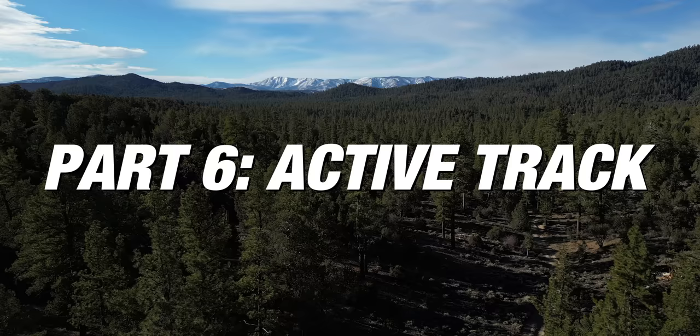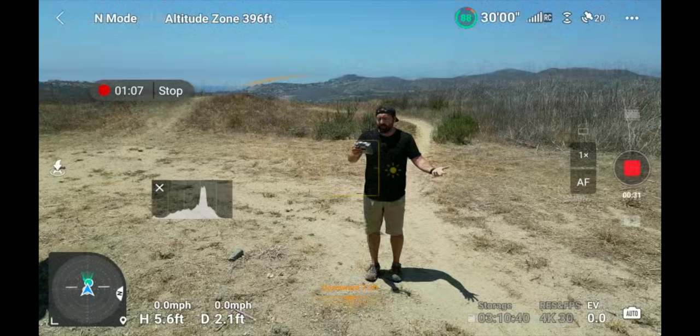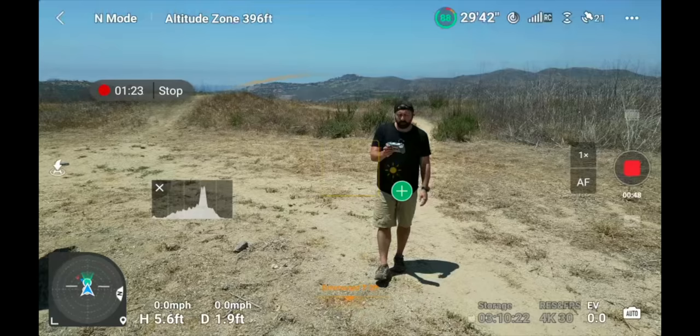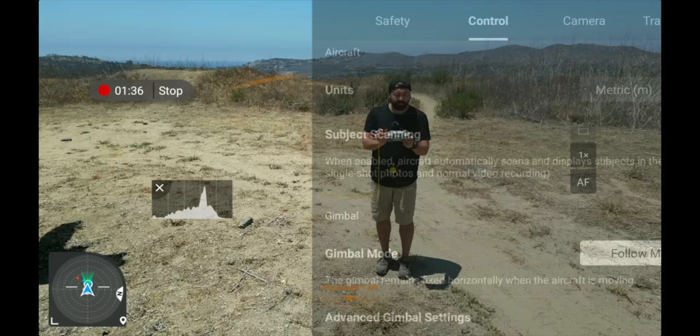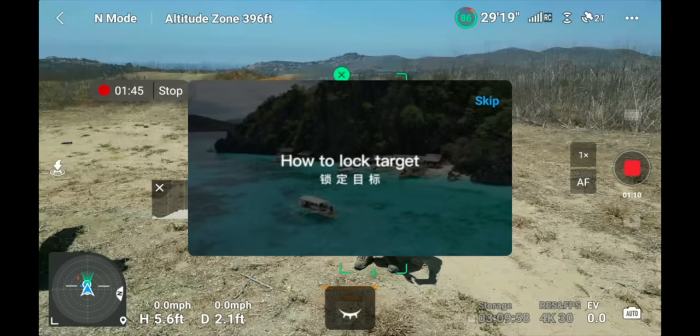Now let's go into active track and how you can track yourself or a subject. Nothing is on the screen yet for tracking. If you want subject tracking, go into the menu, go to Control, and turn on Subject Scanning — you'll see a plus icon appear over me, and clicking it will automatically start tracking. Alternatively, with subject scanning off, just find your subject and draw a box on the screen from top-left to bottom-right. A screen will pop up, skip it, and now you're being tracked.